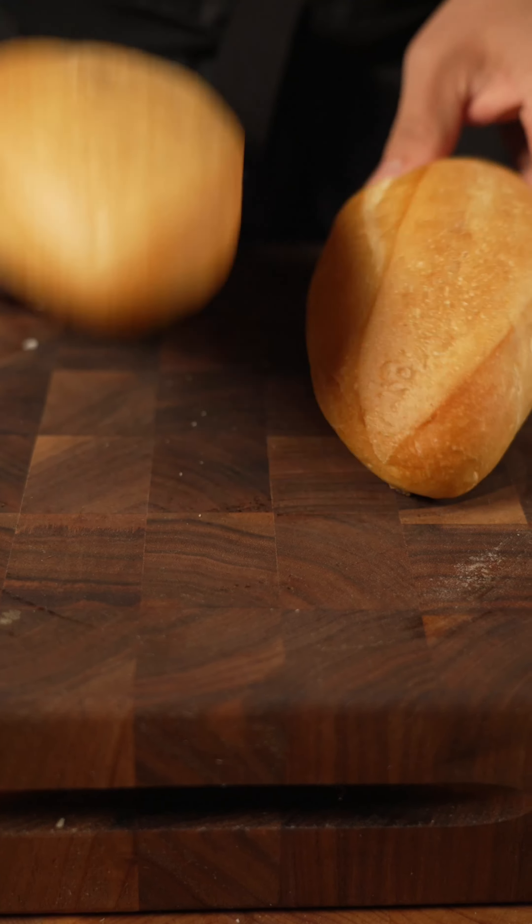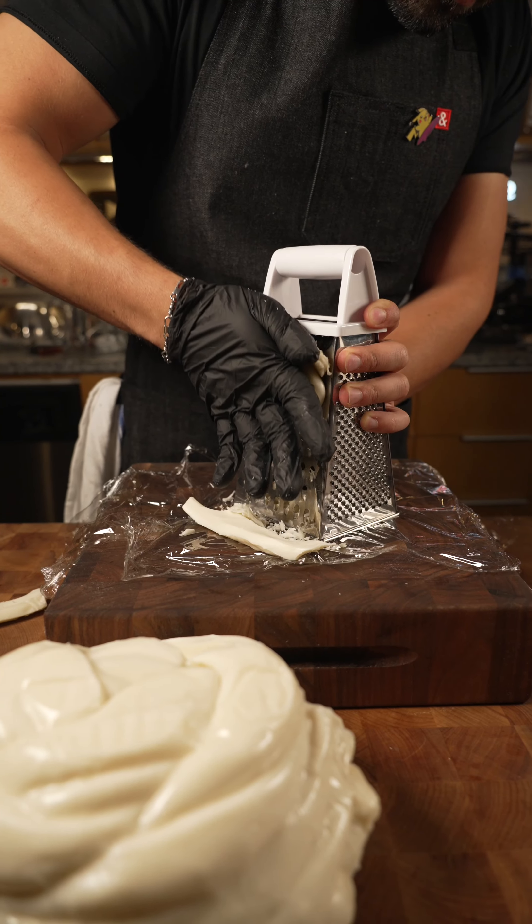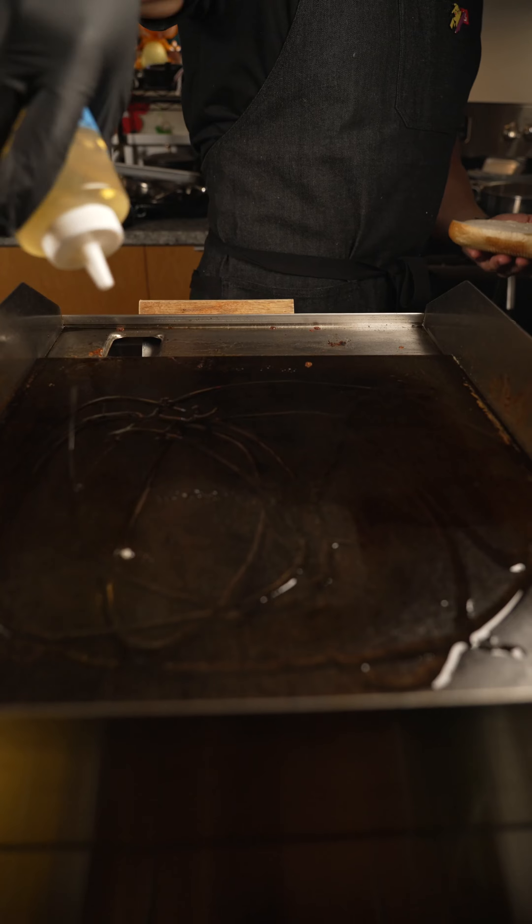It's kind of like a birria broth, but not quite. Set that aside — it's gonna be used later with our sandwich. We used bolillo bread; you can find it at your store. If not, go with a hoagie or something like that.